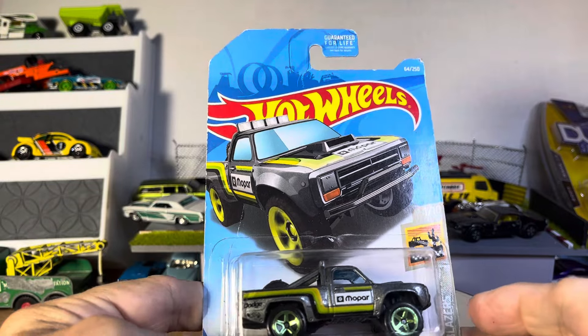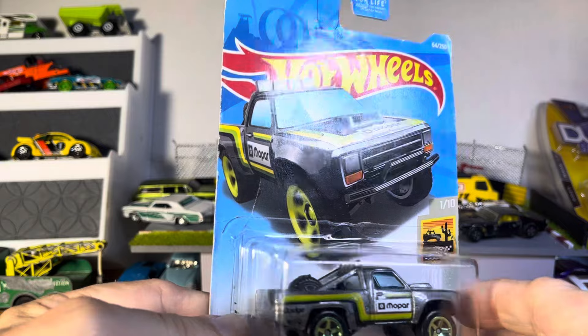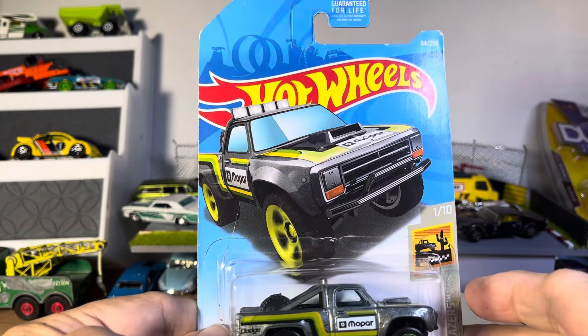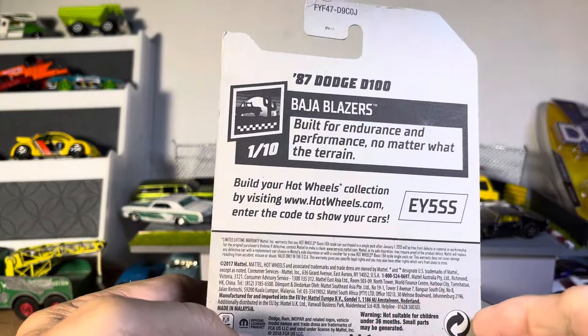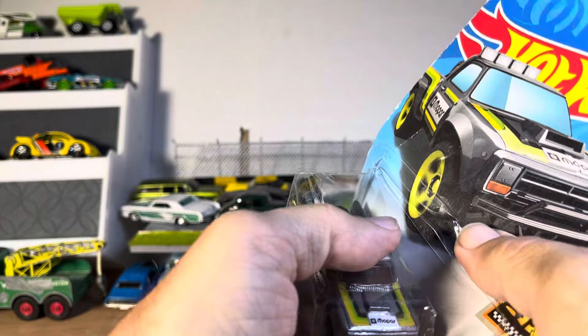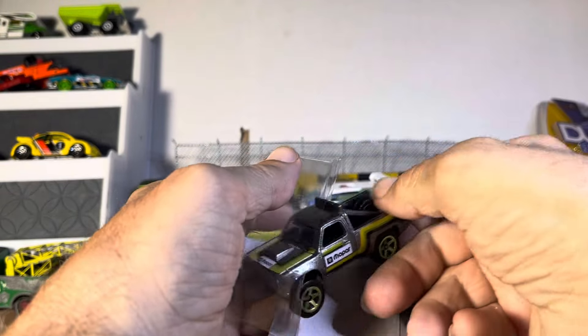Alright guys, we have another color of the 87 Dodge D100. Like I said, this is probably older — I got it from a collection. I forget what year it is, can't see that right now. But glad to have it. Compare it with the others.